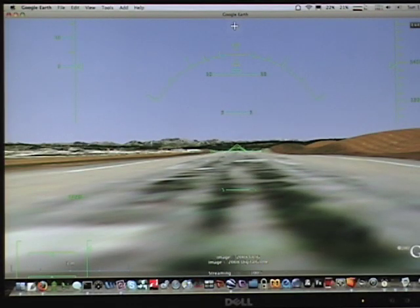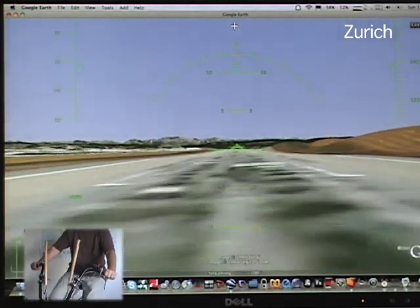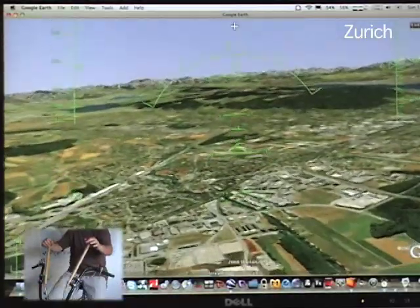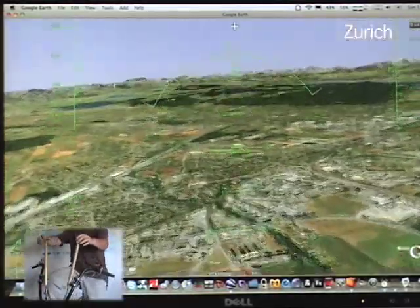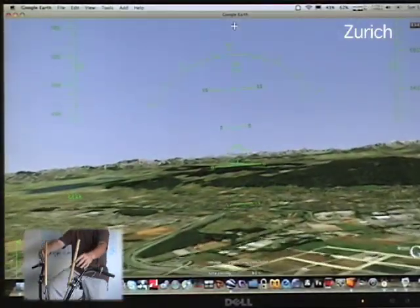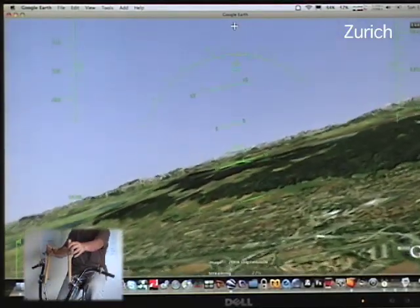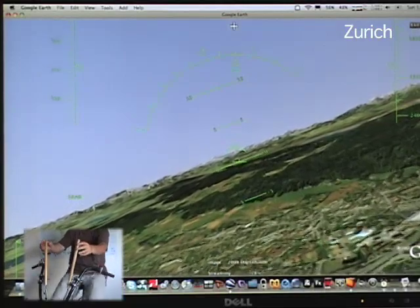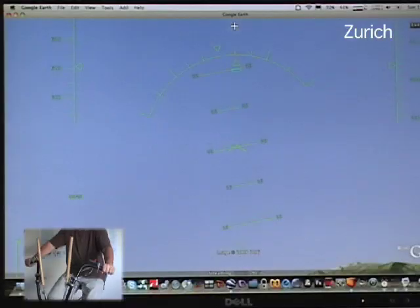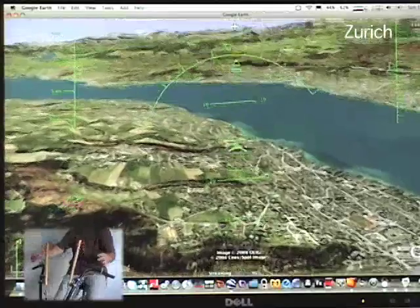We're on the runway in Zurich now. I'm going to start to pedal, pick up some speed. Once I pick up enough speed, we'll take off. It is incredibly green here over Zurich — I love the way Google Earth captures the greenery. So we'll go up here a little bit, and let's try banking to the right. Here we go. Head over to the forest. We're cruising over this lake, and you can see we're continually heading toward the whitecap mountains in the background.